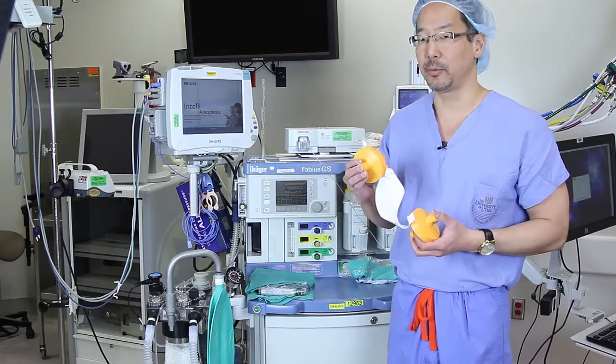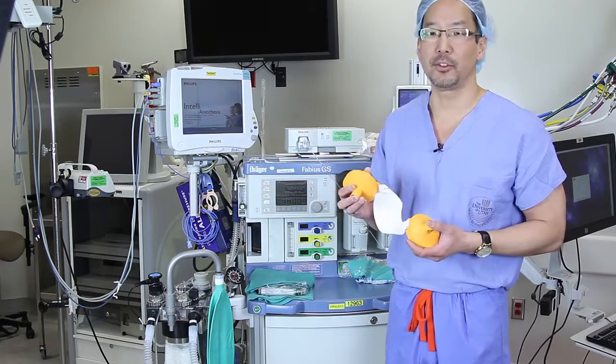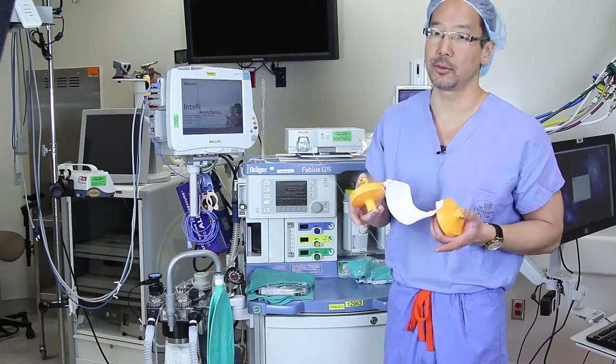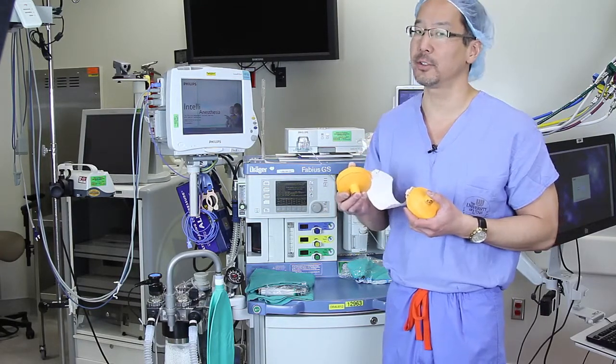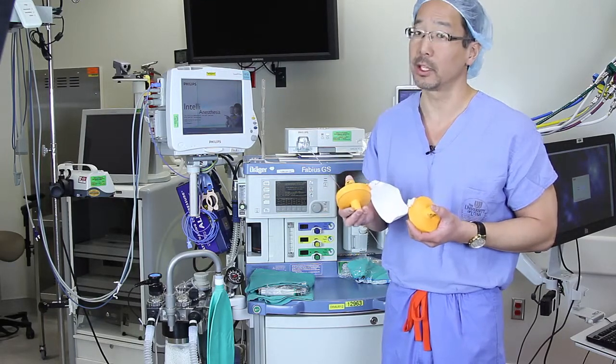If you suspect that your patient may have triggered into an MH crisis, it's important to realize that you need to curtail the amount of triggering agent that the patient has or continues to receive. The first thing you want to do is make sure that you follow the MHAUS guidelines and get Ryanodex or Dantrolene on as quickly as possible.